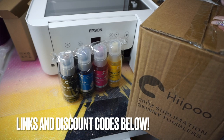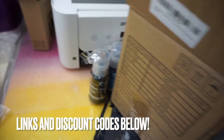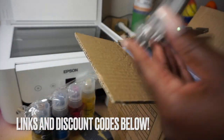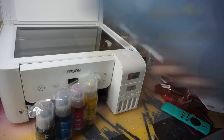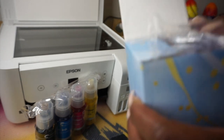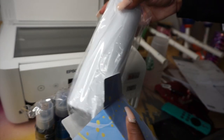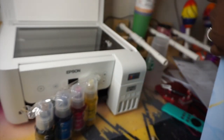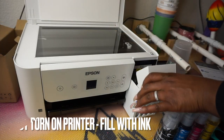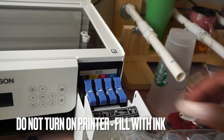I want to show off the tumblers Hippo sent me. They're individually boxed, and each comes with its own stainless steel straw and an individual cleaner — so if you're selling these, you can send the whole thing to your customers. They also include rubber stoppers for the bottom and shrink wraps in the box, so if you use a convection oven for sublimation, those are included too. Comes with 10, so plenty.